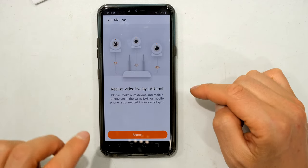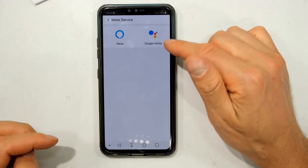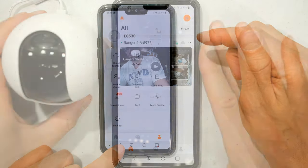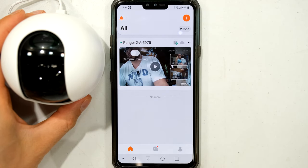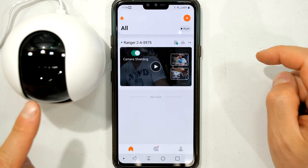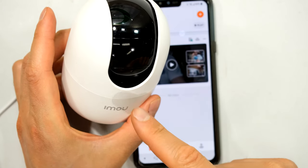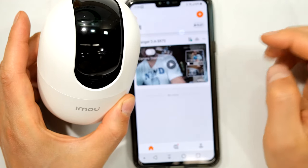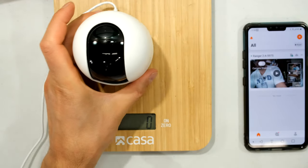You can also add Alexa and Google Home integration. Back in the menu there's a 'camera shielding' option — when enabled the camera physically hides its lens, which is useful for privacy. Switching camera shielding off causes the unit to reposition itself.